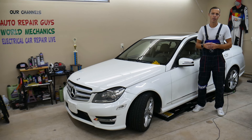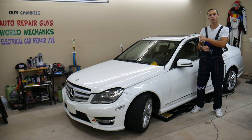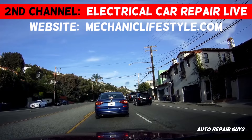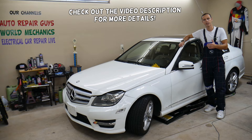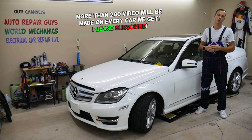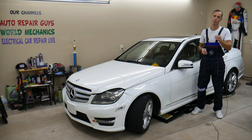Hey guys, welcome back to Auto Repair Guys. Thank you for watching and subscribing. Today I'll have a super helpful video for any of you with a Mercedes — it could be any Mercedes — if you get a message on the dash that says 'check coolant level.' We'll explain how to do that, what can cause it, and if you've already added coolant and still get that message, we'll explain what could be causing that. All that will be covered in this video today.